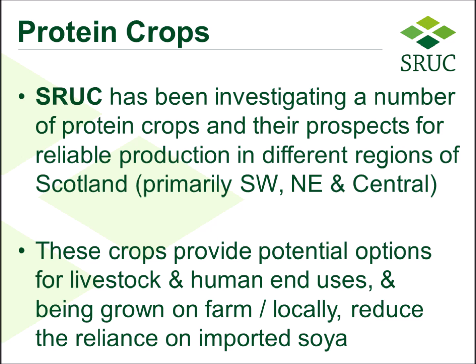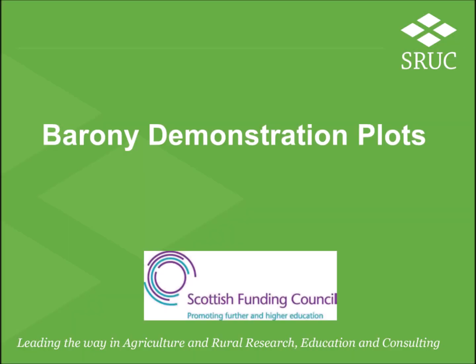The European Union funded project Legumes Translated aims to address some of these issues by considering more home grown protein. With some additional funding from the University's Innovation Fund,